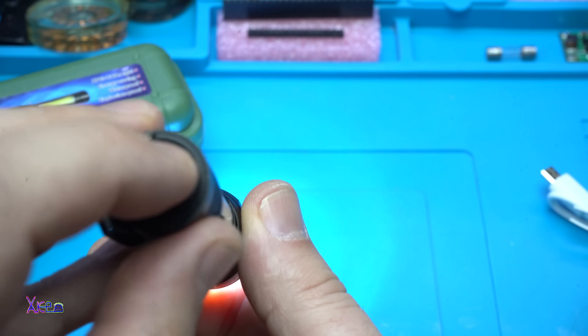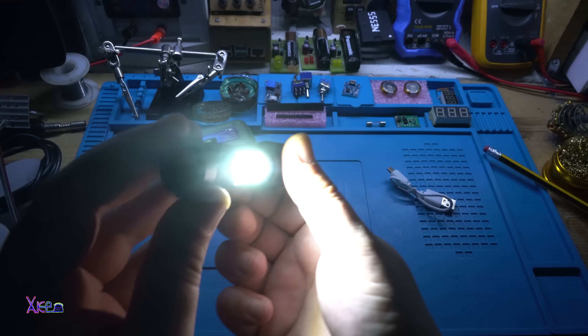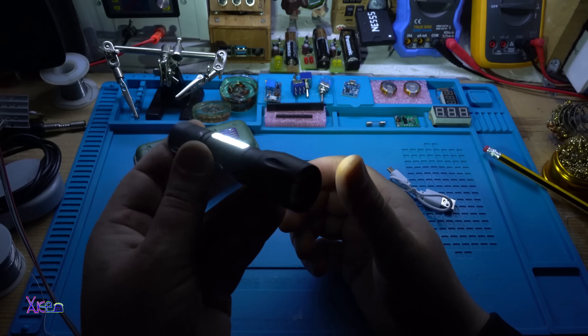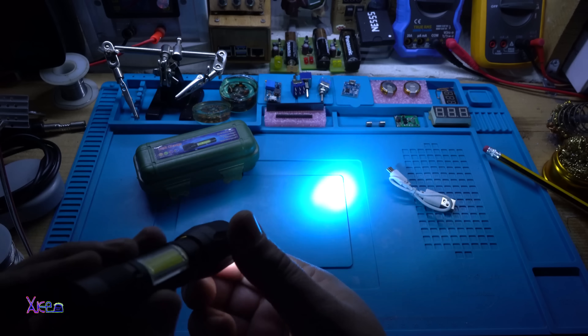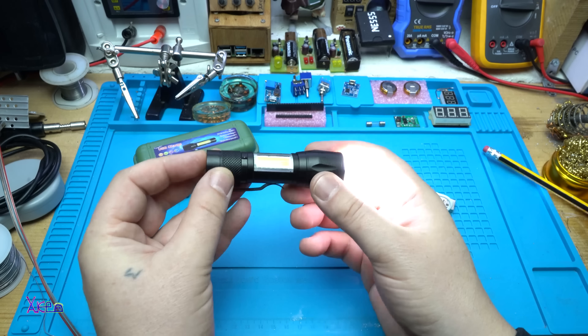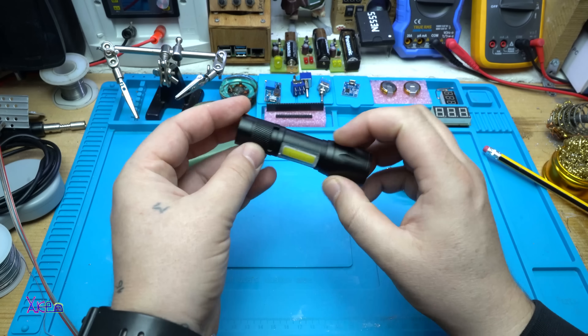Second push is strobe mode. The third push activates the light from the side — both LED lights are three watts each, totaling six watts. This is nice for two dollars.